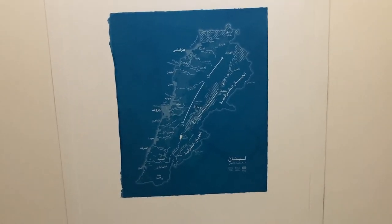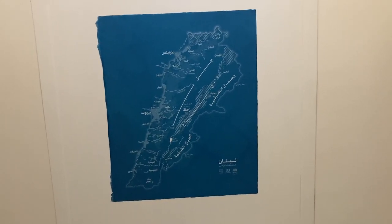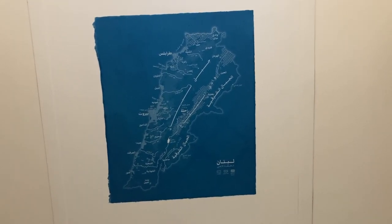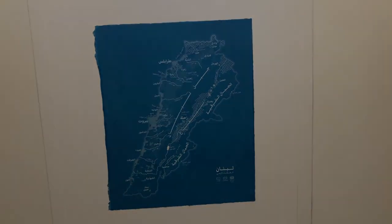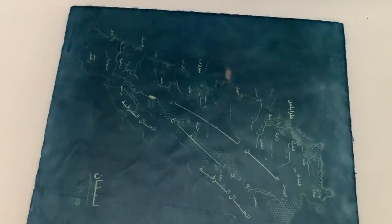So that's the cyanotype process. Thanks for coming along and I hope you enjoyed it or learned something or were entertained. I'll catch you all next time. And if you've stuck around this far, here's some bonus content — me developing another print. It's just so cool, I thought you should see it again.